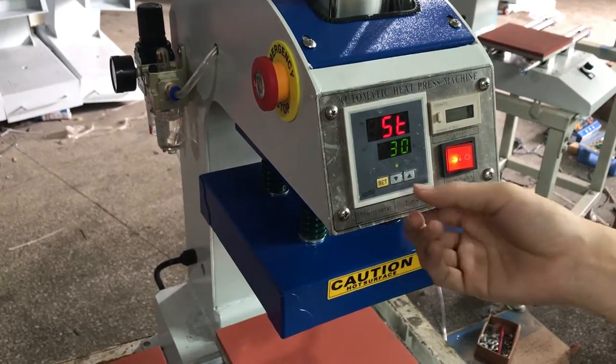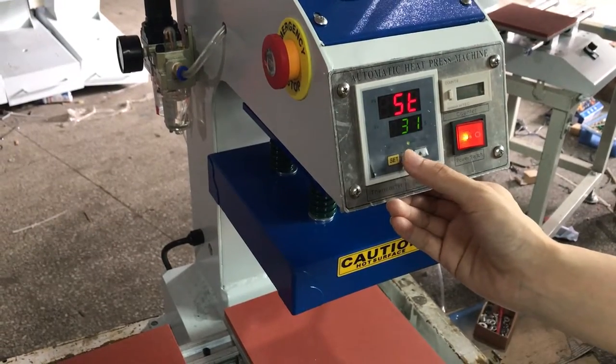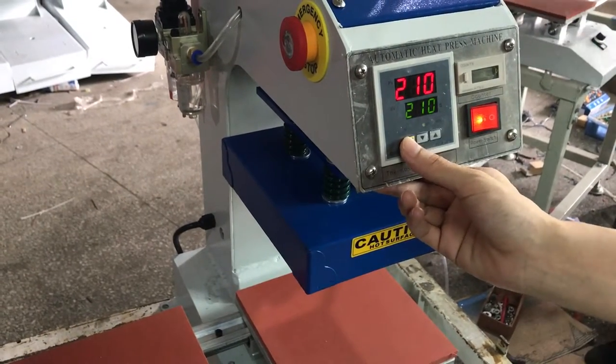The display means time setting mode. Now we can press this up arrow to increase time and this down arrow to decrease time. Normally, we set it to 30 seconds for sublimation transfer. Then press this button again to finish setting.